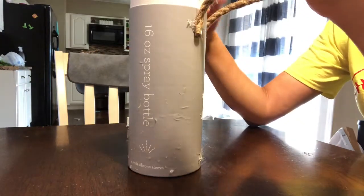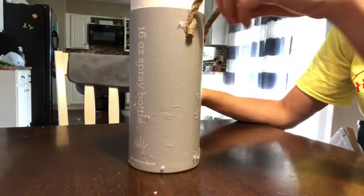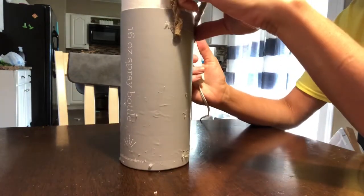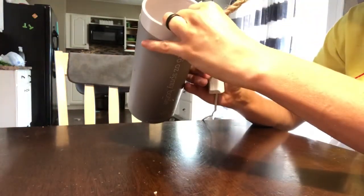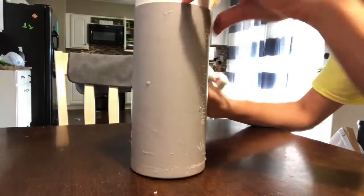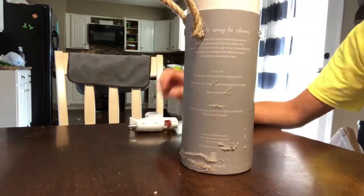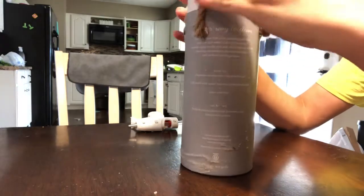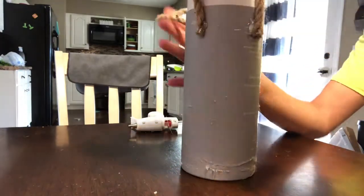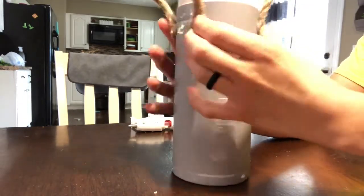This is a canister that came in my Grove order several months ago. The glass spray bottle came in it, and it's a really nice spray bottle, but the canister is actually really nice too and I just could not throw it away. So I kept it in the closet for a while, and now I've decided I want to remake these hurricanes — you've probably seen them in another Farmhouse Friday video — that I found at Kohl's.